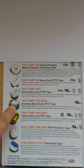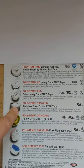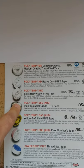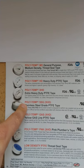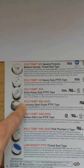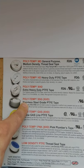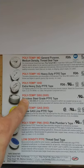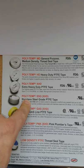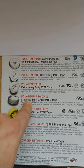You can go up to the best of all, which is our stainless steel grade. The stainless steel grade is actually the XHD, which is the thickest and most dense version. On top of that, we put nickel in the formula so that it acts as an anti-seize, which is going to help avoid galling, which is very common with stainless steel. And because it's thick and dense, it will also avoid getting shredded on stainless steel threads.